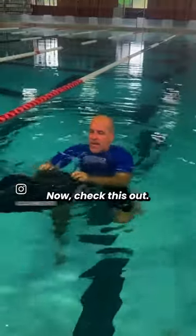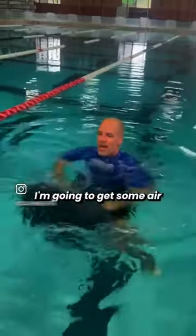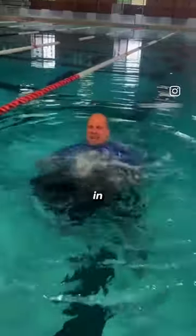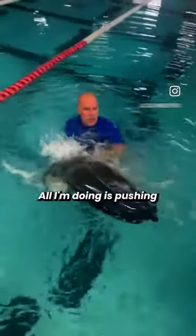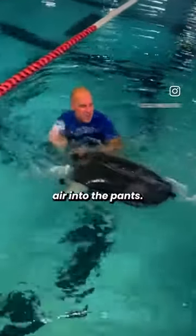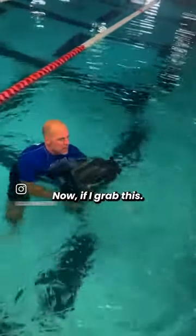Now check this out. Like this — I'm going to get some air in. Look what's happening. All I'm doing is washing air into the pants. Now, if I grab this — now look.